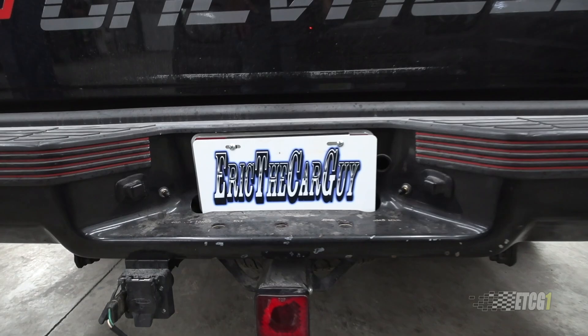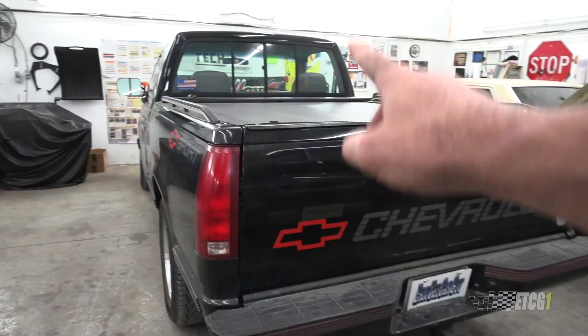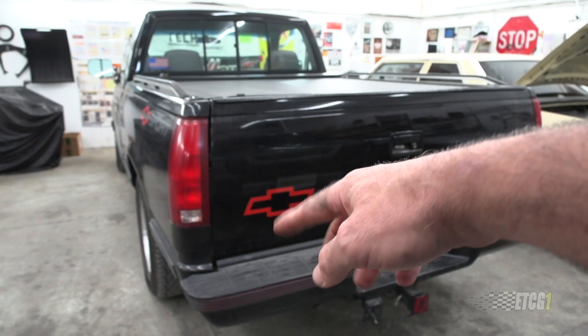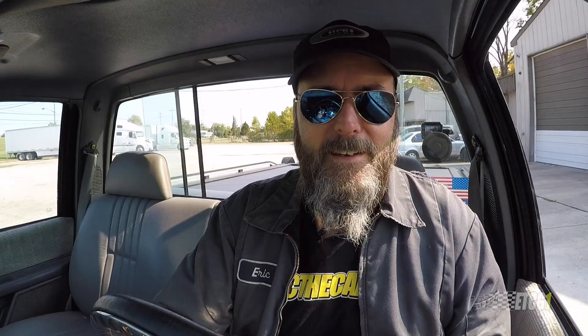Something I want to cover quickly. During my airbag installation video, many people suggested getting a Y-connection and making one Schrader valve to raise the back of the truck simultaneously. I didn't want to do that mainly because I wanted to be able to adjust ride height independently on each side. For example, the fuel tank is on this side of the truck — it's a 25-gallon tank and fuel weighs about six or seven pounds per gallon. That's pretty heavy and it weighs the truck down on the driver's side along with my weight. So if I have an uneven load, I can compensate for that individually with the setup I have.